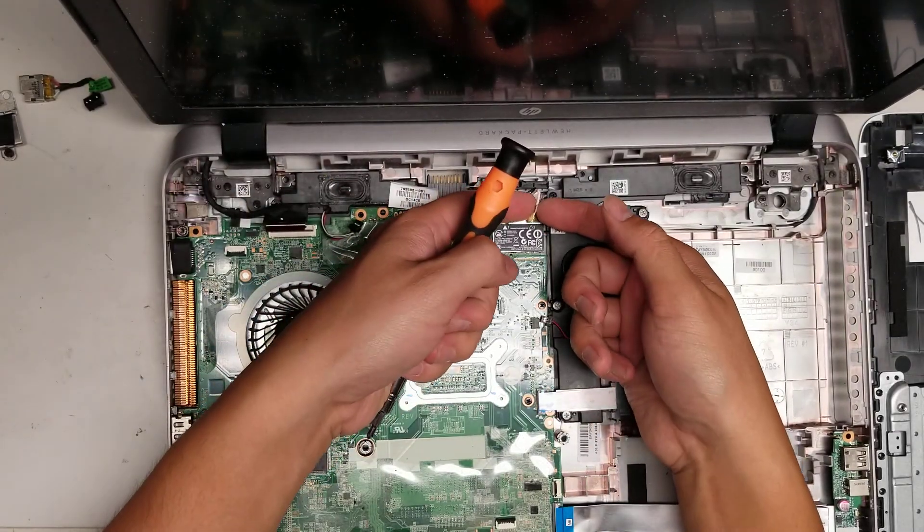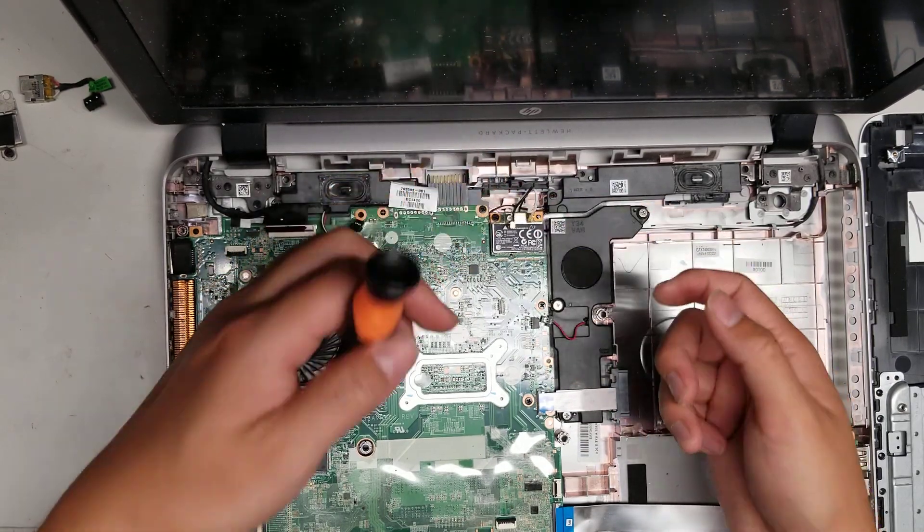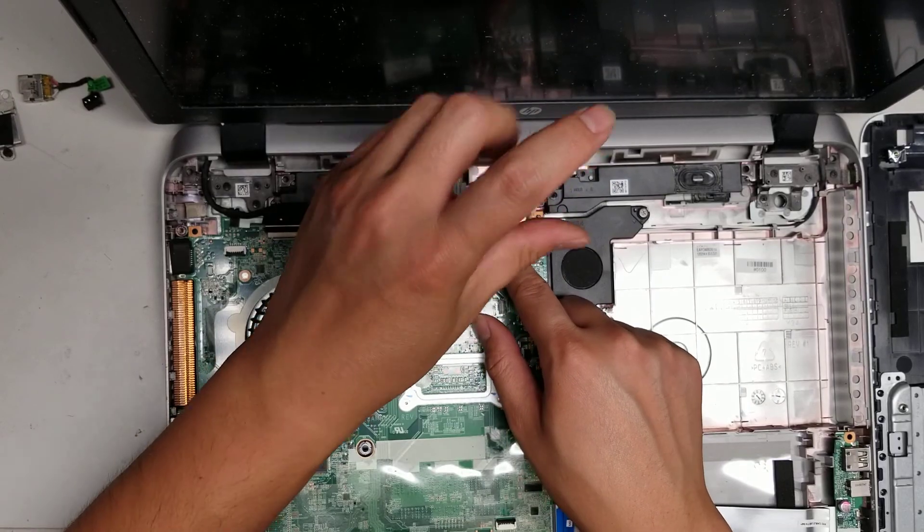Then you got the wireless card. One of the antennas already came up, but basically you just pull from the tail like this and it'll pop it out. Don't pry from the front or you can damage it. Then take out this one screw.